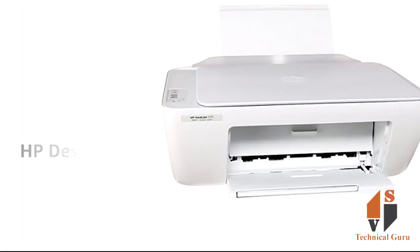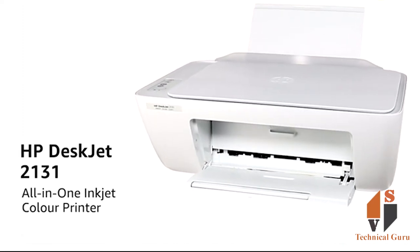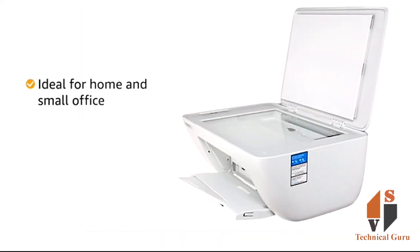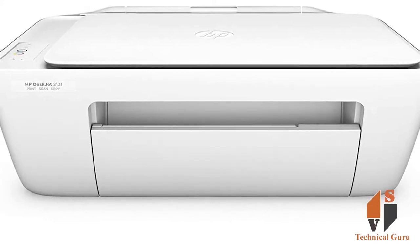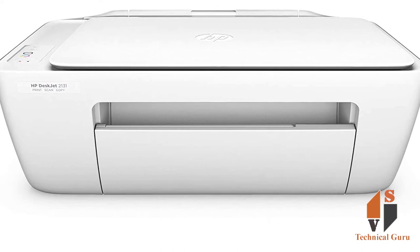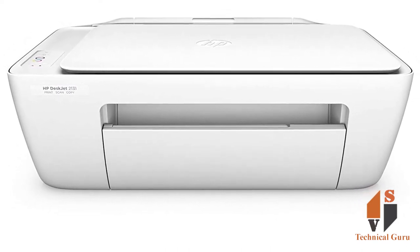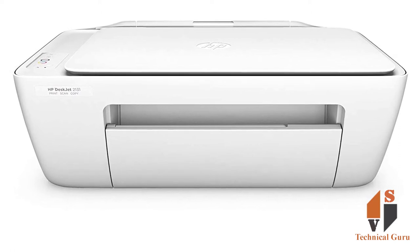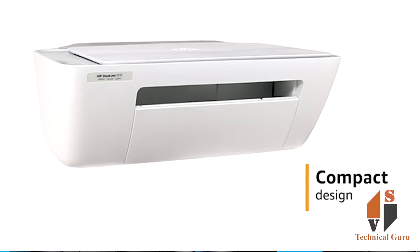This printer is the HP DeskJet 2131. This printer is suited for a small office and handles less than 100 pages. It has a very compact design and is easy to use.